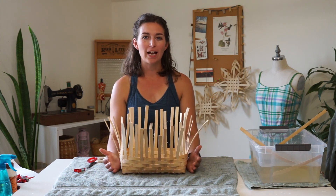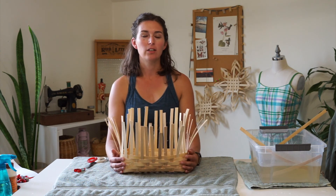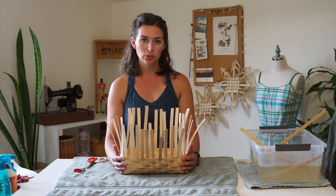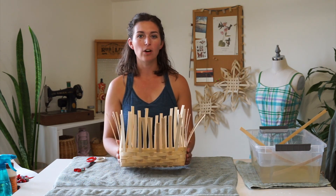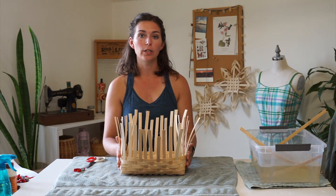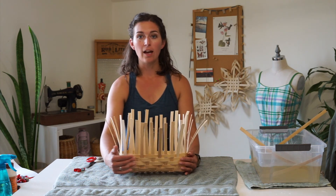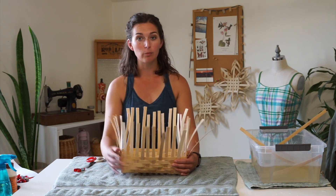Twill weave is just another way to add texture or pattern to your baskets. Just like plain weave is over one under one, twill weave lets you play with over one under two, over two under one, or the two-to-two — you can experiment with those as well. Some baskets that work well with twill weave are baskets where you have an even number of stakes. I suggest using it on baskets where you have a lot of wall real estate, because you'll be able to see the pattern more clearly. There's a video about how to weave a small wall basket in plain weave linked here.